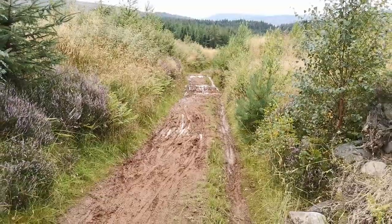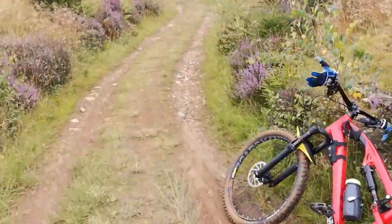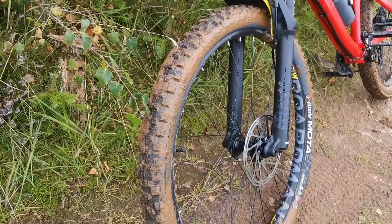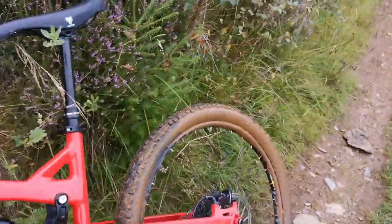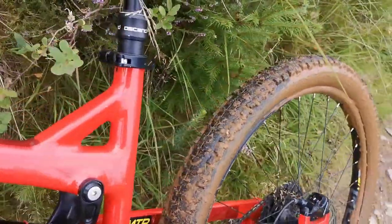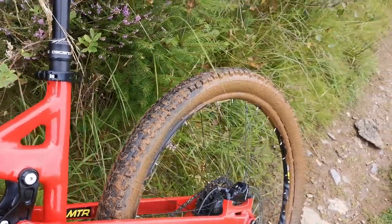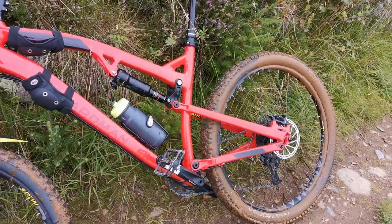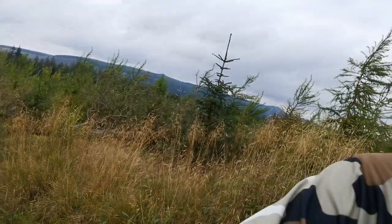If there was ever an argument for having winter tires all year round in Scotland, this is it. The tires I'm running just now - I'm very glad I've got a Vittoria Mota, which is a mud tire that can run in any Scottish conditions. You can see it's shedding the mud but still gripping through. I've got a Minion on the back, a slightly wider 2.4 tire - plenty of protection but it's a drier, slightly faster tire. I'm considering getting 2.6s on the bike for winter riding.